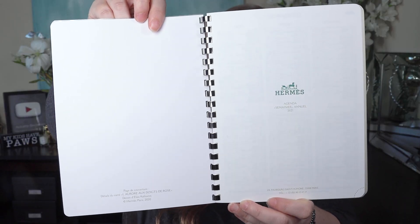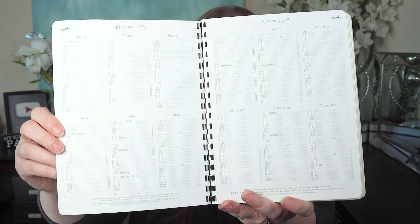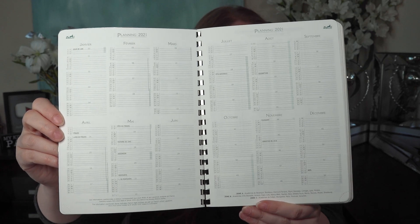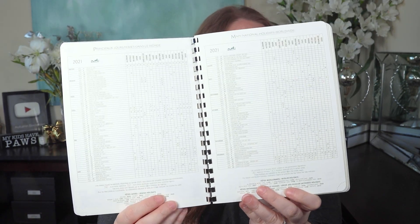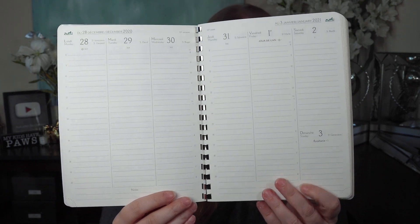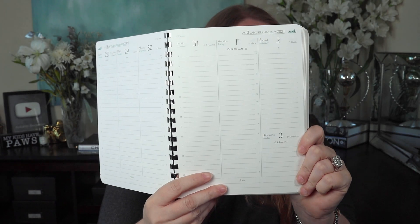Just inside the front cover, you have a 2021 holiday calendar, a year at a glance — a year on two pages with some blank lines where you can write important dates like birthdays and anniversaries. All of this is in French, by the way. Then there are international dialing codes and time zones — one side in English, one in French — major national holidays worldwide in both languages, conversion tables, and a note page. Then it jumps into the calendar, which is a week on two pages in a vertical format, with Saturday and Sunday divided into one column split into two sections.